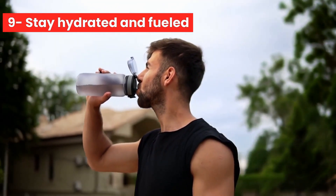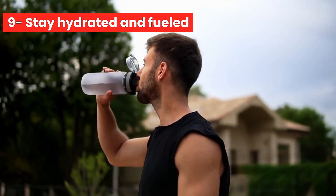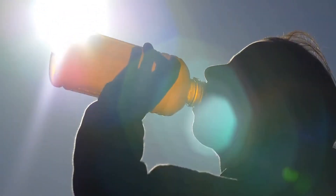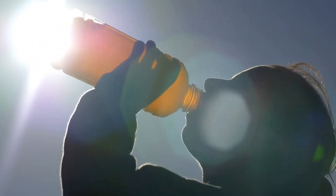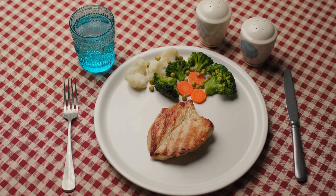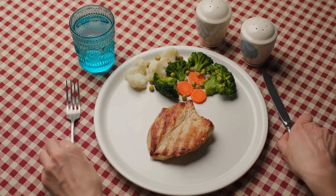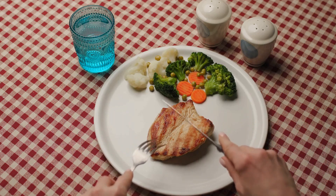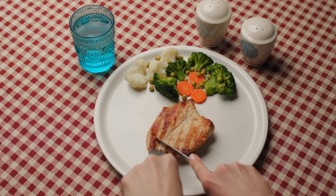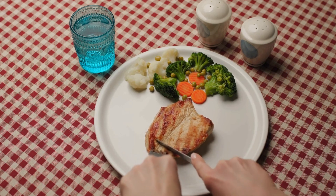Number 9: Stay hydrated and fueled. Make sure you stay hydrated before, during, and after your runs. Drink plenty of water and consider a sports drink or electrolyte replacement if you're running for longer than an hour. Also, make sure you fuel your body with the right foods to support your running efforts. Aim for a balanced diet that includes carbohydrates, protein, and healthy fats.